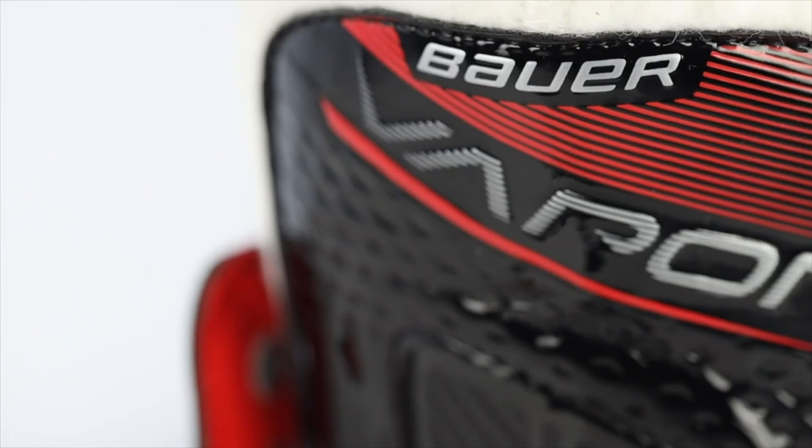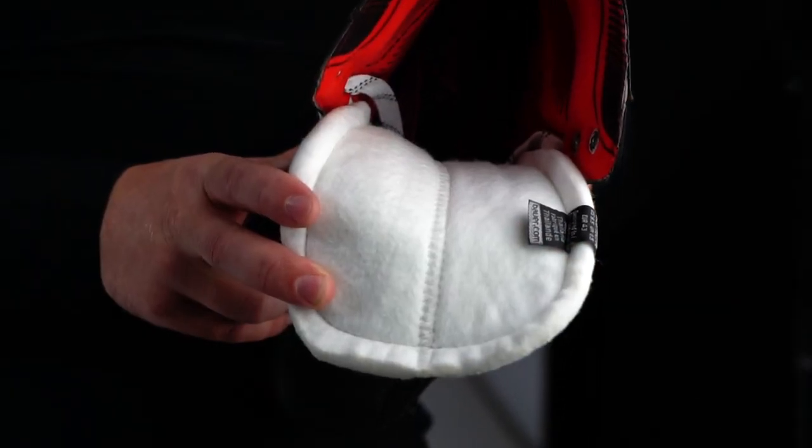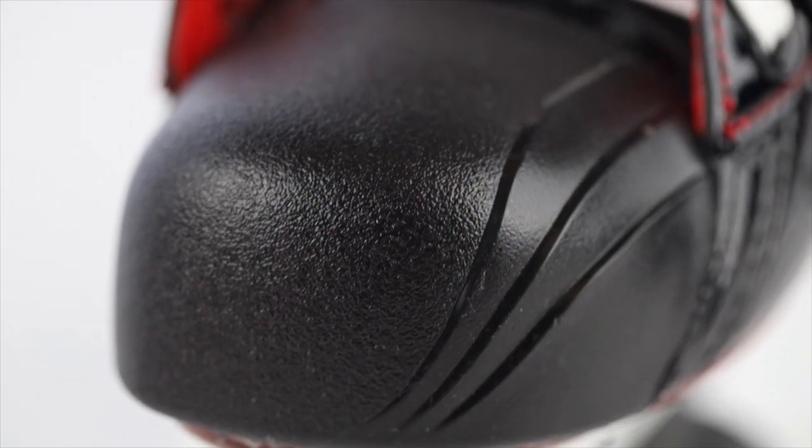Moving on to the front of the skate, the X 2.7 features a soft 40-ounce felt tongue with an injected poly metatarsal guard to guard against lace bites, and a full volume toe cap.